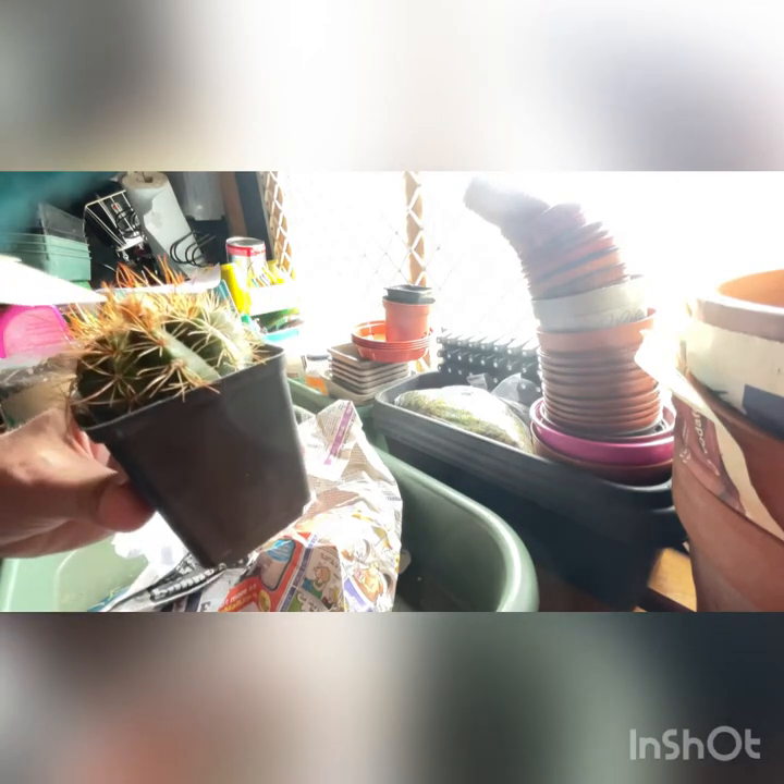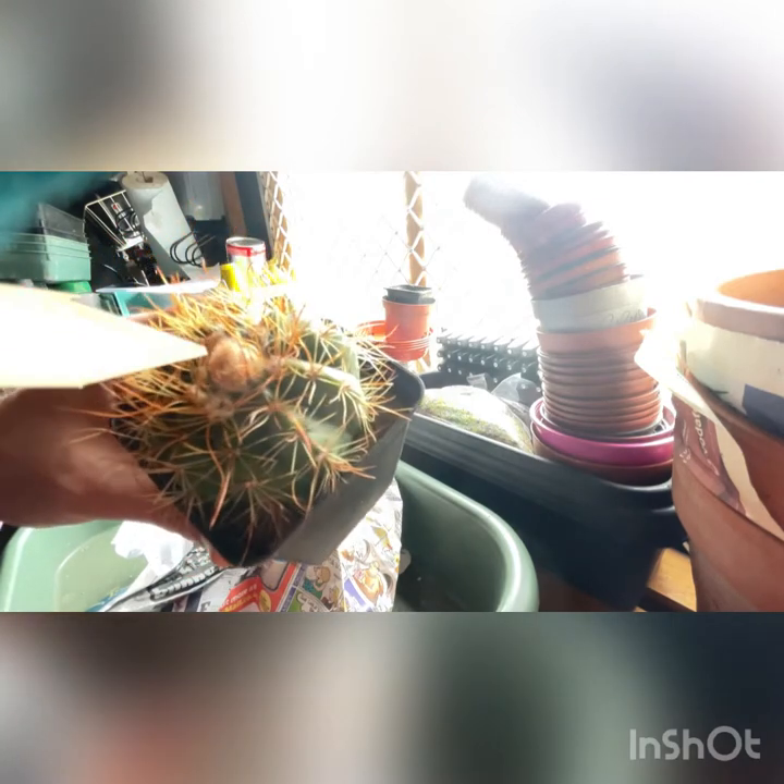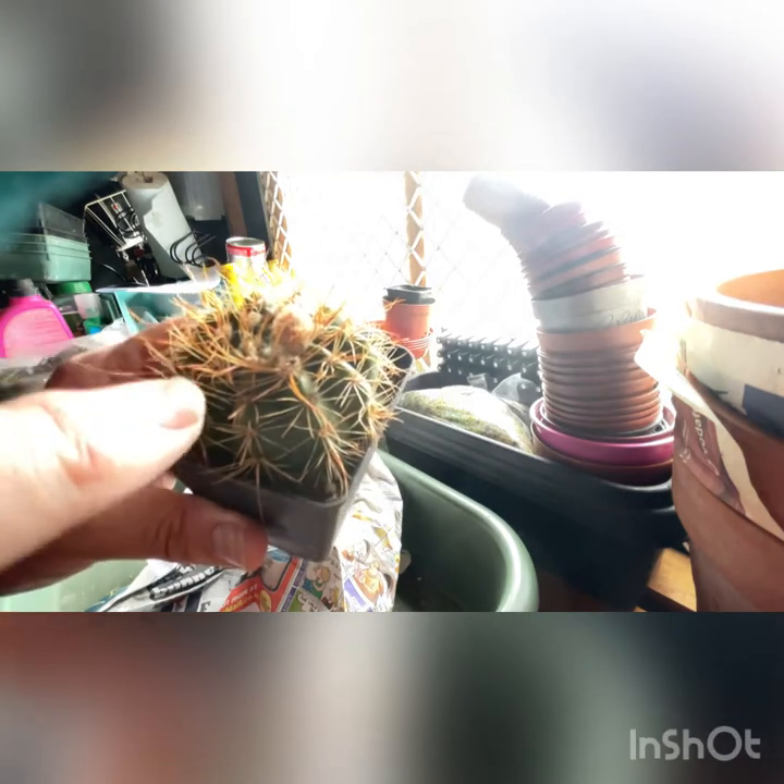Oh wow, look at that. So this Notocactus here - there is a bud there. Now I'm not a cactus expert, so I might be wrong, but I'm hoping that's a flower bud. And then there's more sort of furry stuff around here. What I liked about this when I saw it online was the orange coloured spines, which it clearly has - and we're very careful touching them. But they look beautiful, don't they?